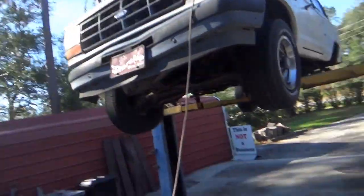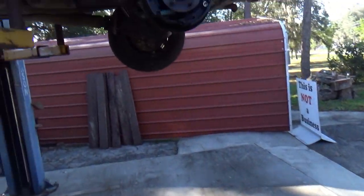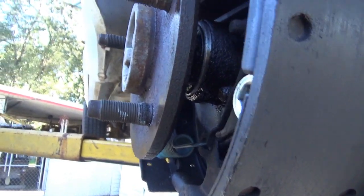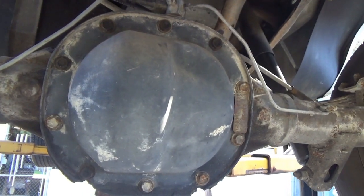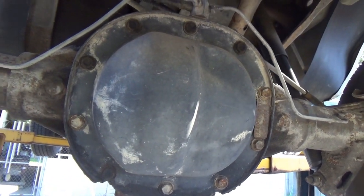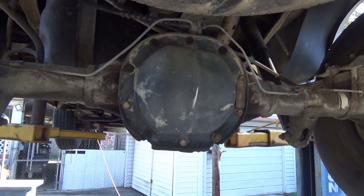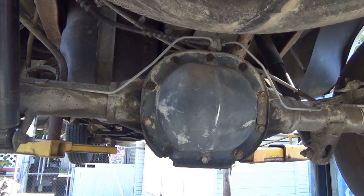I'll be doing a rear axle seal on this 1994 Ranger. You may not be able to see it, but the axle seal is leaking here. This is on a 7.5 rear end — this is a limited slip. It's got that crazy little clip in the middle, or spring, whatever you want to call it. It's like a weak posi-traction type thing to keep the spider gears together.